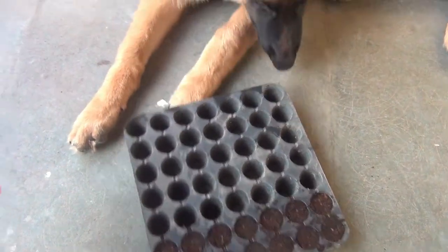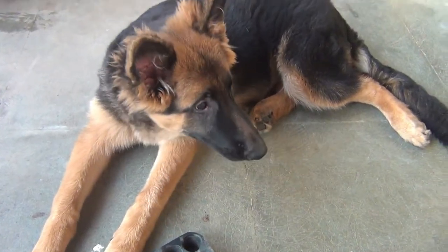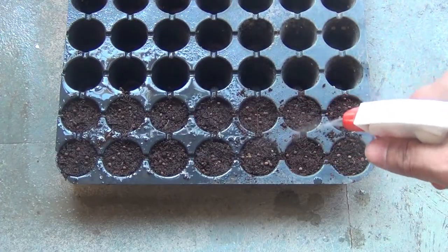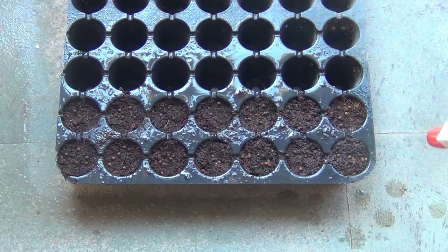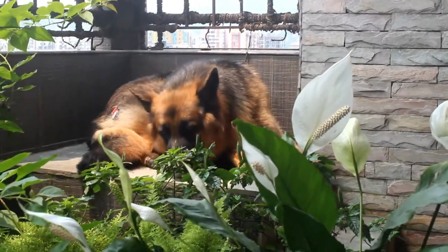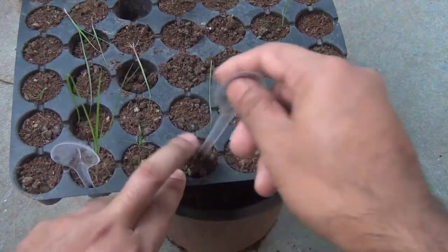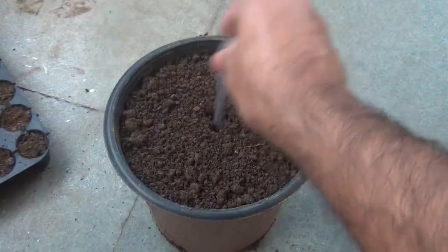I sowed the seeds and honestly I was not expecting that Egon was going to have such patience — he is really very naughty. Anyway, after sowing the seeds please don't cover them; balsam seeds need light to germinate. Next, spray water, and then we can keep the seedling tray either in bright light or morning sunlight for three to four hours. As expected, Egon damaged the entire tray just after sowing the seeds and I also lost all the seeds.